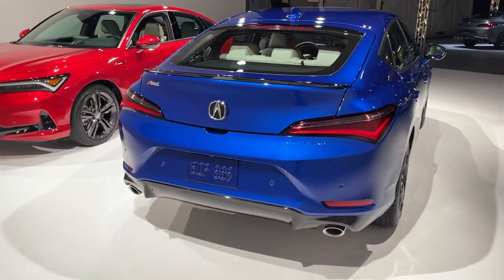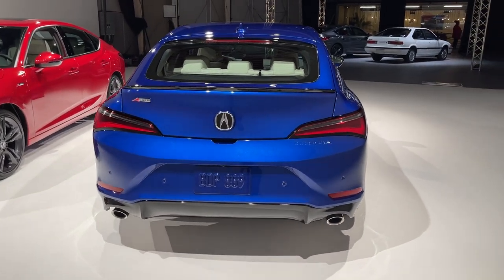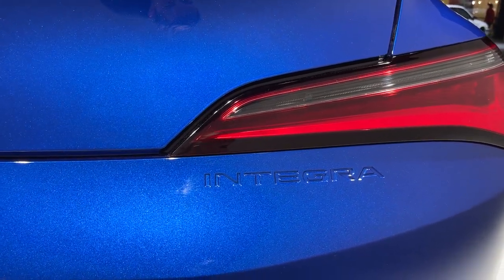Every Integra comes with dual exhaust outlets that Acura says offer a different sound to the Si thanks to some tuning tweaks. The car's name appears just below the tail light in a nod to old Integra generations, and I think it looks awesome.